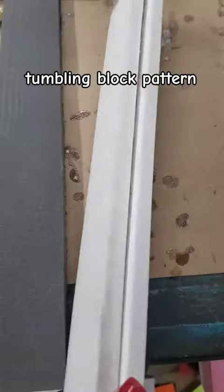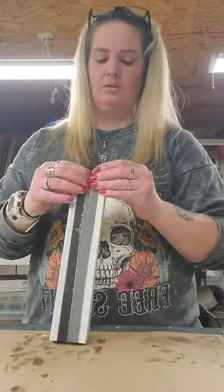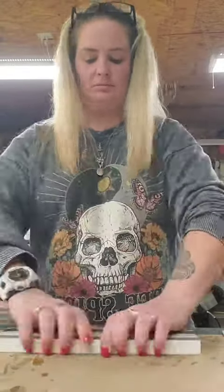After I changed the bandsaw blade — well, Wes changed it — I came over here to glue this up and it's glued up in a zigzag form. I learned how to do this from A Cut Above Woodworking on YouTube, so I just followed his directions to kind of get used to the whole thing.